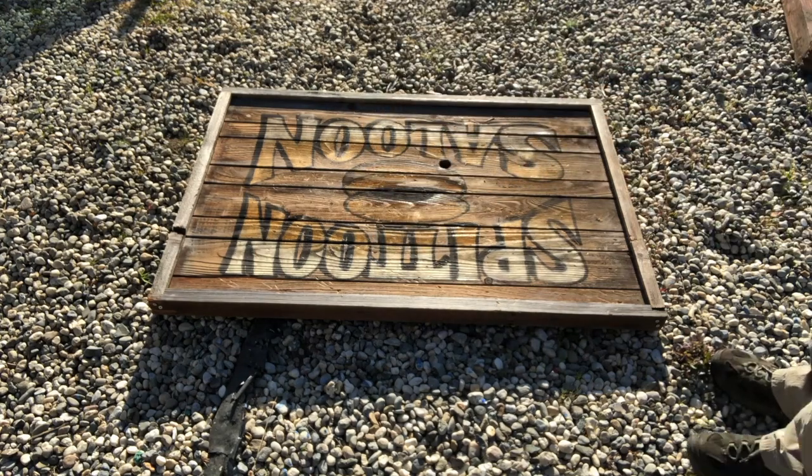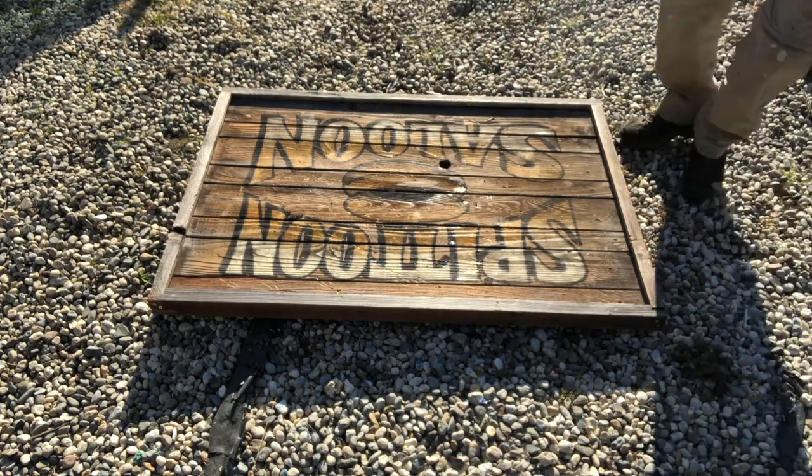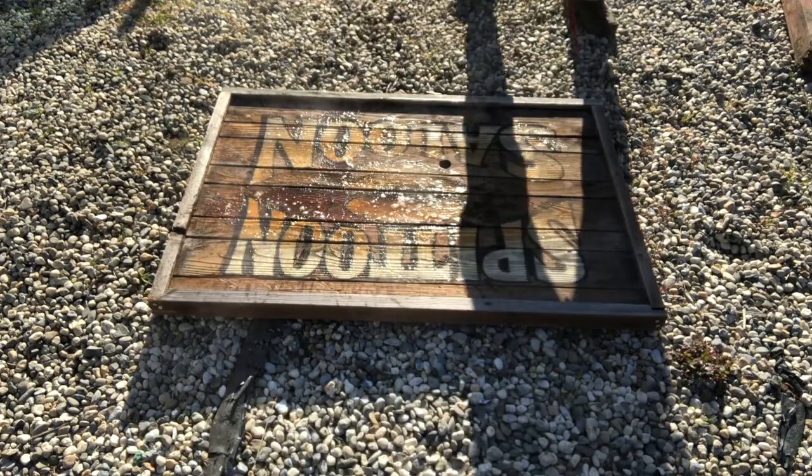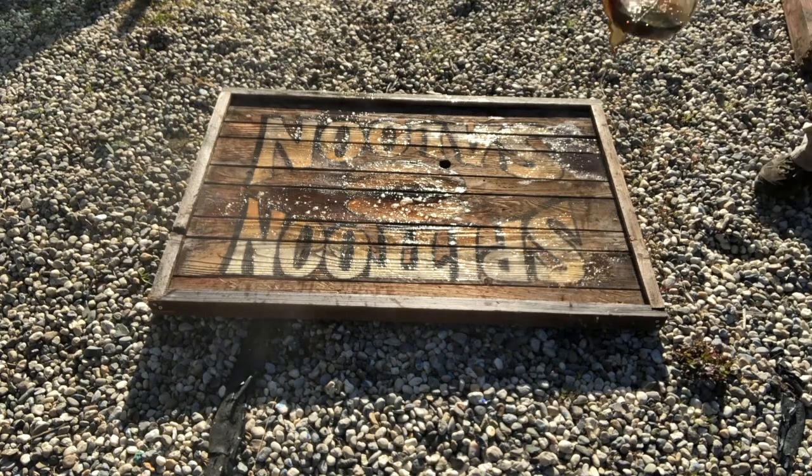Hot coffee will create a rich, warm, antique overall look to this sign. Be sure to let this dry thoroughly before moving on to the next technique.